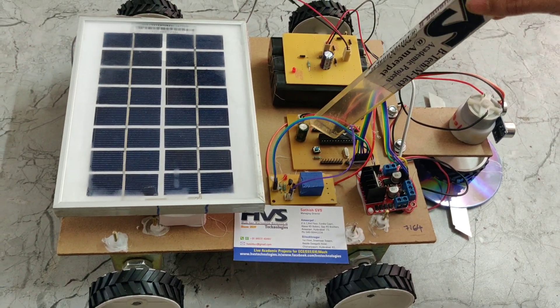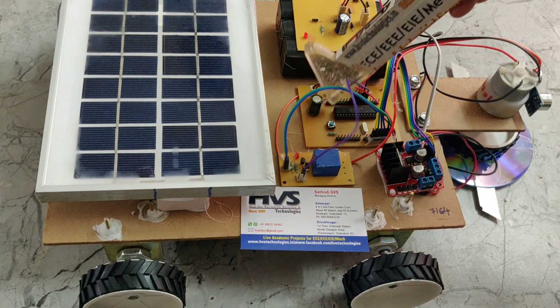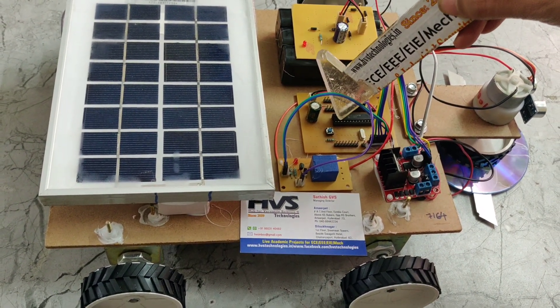This is the PIC 16F72 microcontroller. And this is the reset button, which is connected to the first pin of the microcontroller.